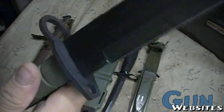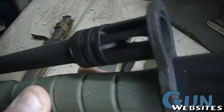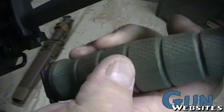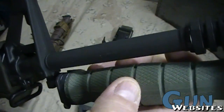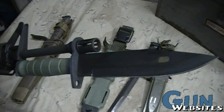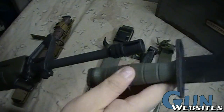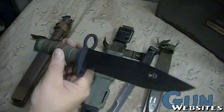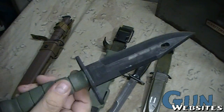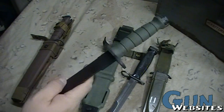Now the M-9 — same thing, the ring goes over the muzzle. The back of the bayonet is exactly the same, pretty much, and then it locks into place. So that's the M-9, and this is the green one. There are both military and commercial versions of the M-9; I'm pretty sure this is just a commercial version — I'm not sure if the military were ever issued in green.